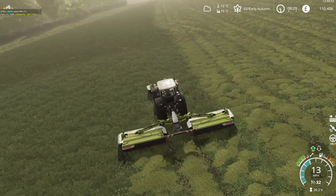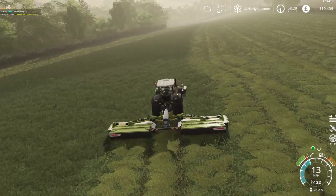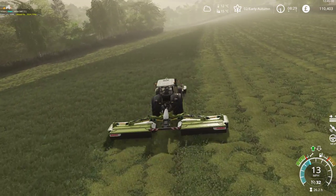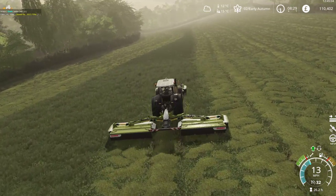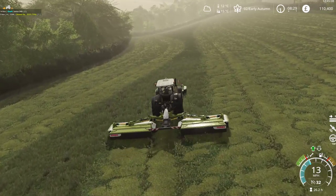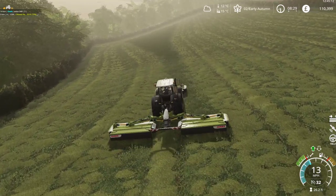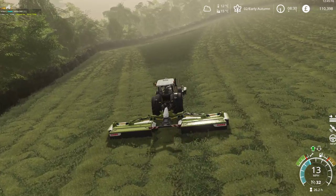So we'll finish mowing this field. We'll probably drive back to the yard, no — to the other fields down the bottom of the hill, so I don't need this set up here anymore. Just have to keep an eye on the condition of the grass.